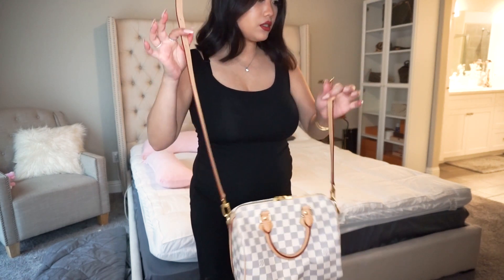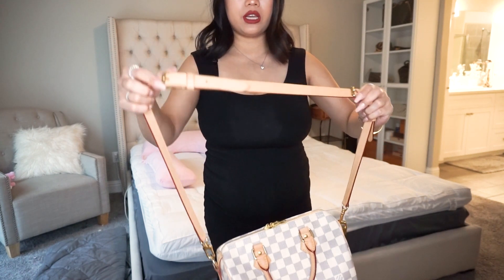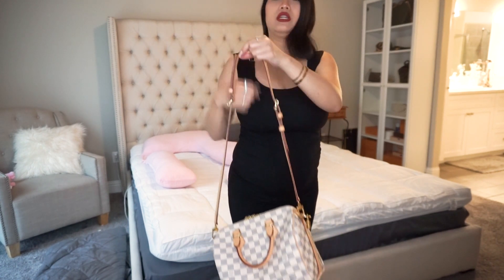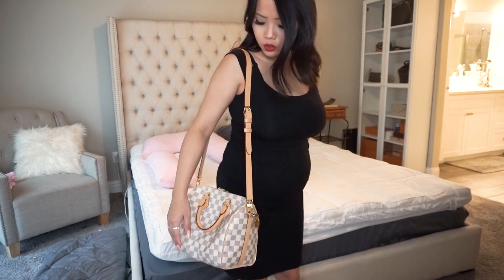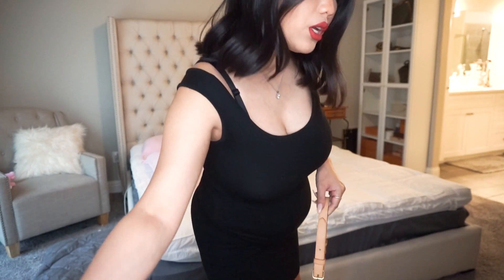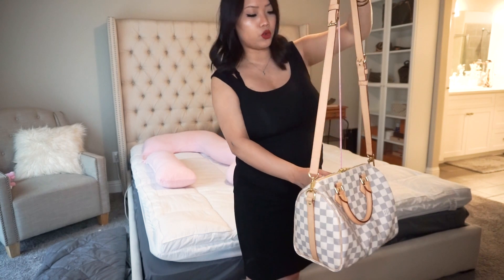Now I've added the third extension strap — this piece right here. I have it at the shortest length possible with all three connected. At the shortest it's 19 inches drop. If you like a longer bag style, that's an option, but personally I feel it's a little too long on me. Let me measure — yes, 19 inches down at the shortest with the extension. This is how it looks crossbody at the shortest strap length.